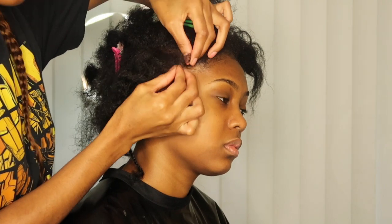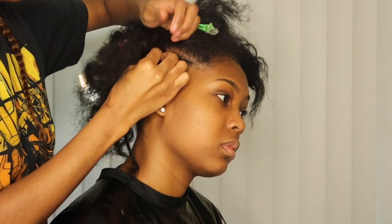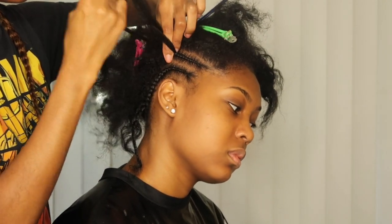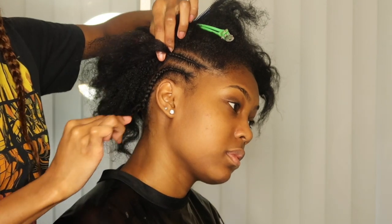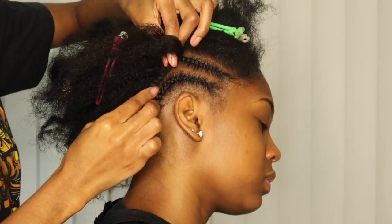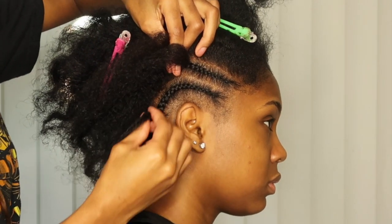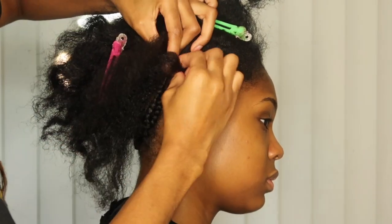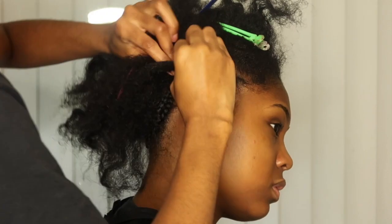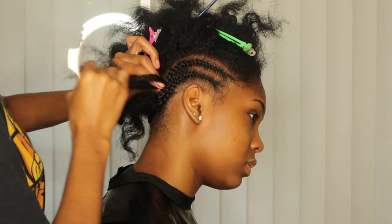Make sure your ends are covered — braid all the way down, you don't want to leave loose ends. Now let me show y'all how I intertwine this together. With the braid, you'll see I have my index and thumb holding one of the three strands. I'm going to take my other hand and join it with that section of hair and just continue cornrowing down, making sure you're doing it tightly so it's not loose.